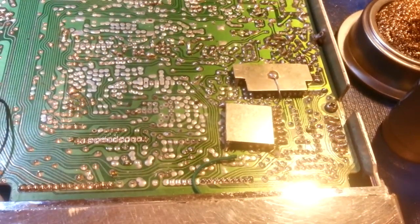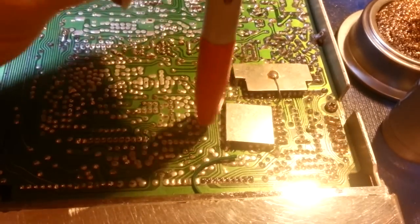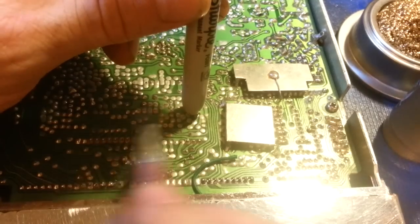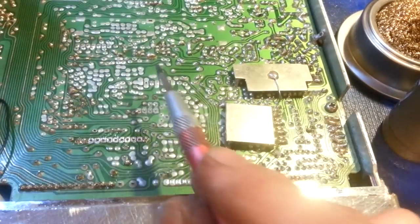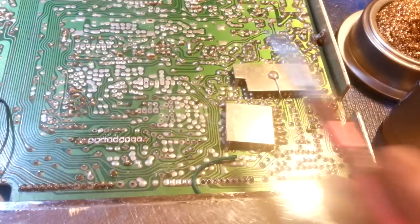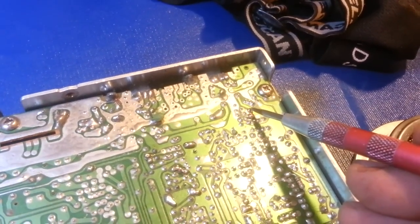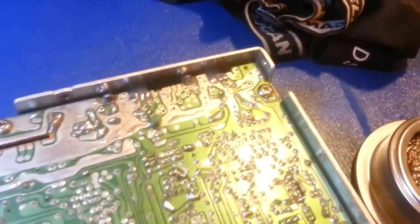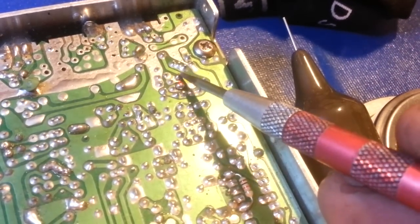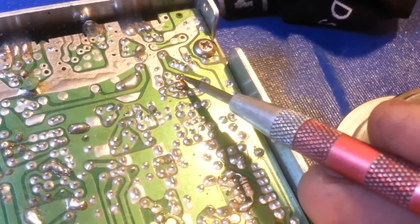There you can see we have nice shiny solder joints with a good fillet. The fillet — using this Sharpie as a demonstration — if this is your lead sticking up out of the circuit board and this is the circuit board surface, a lot of these solder joints that somebody re-soldered are just huge big round balls of solder. You can see that ball right there.